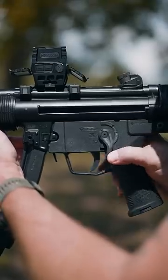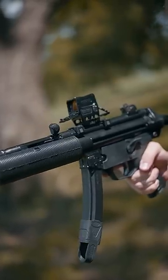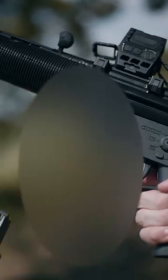Return the fire selector back to safe. Pull back on the charging handle and push it up until it locks into place. To remove the magazine, push on the mag release and pull down on the magazine.